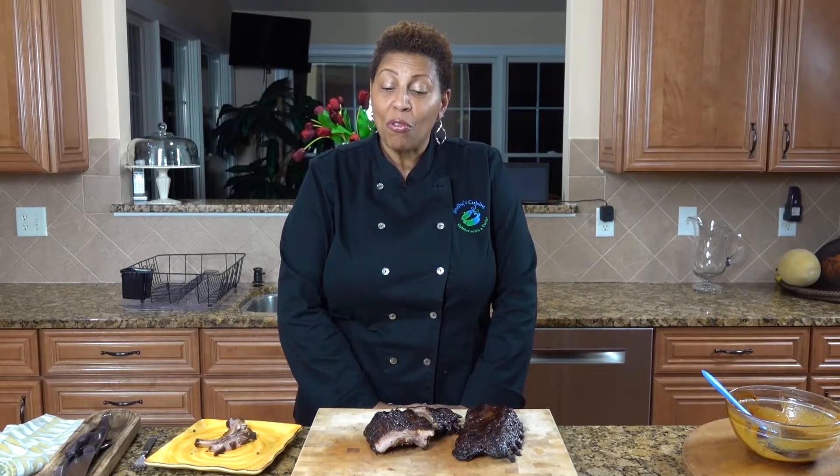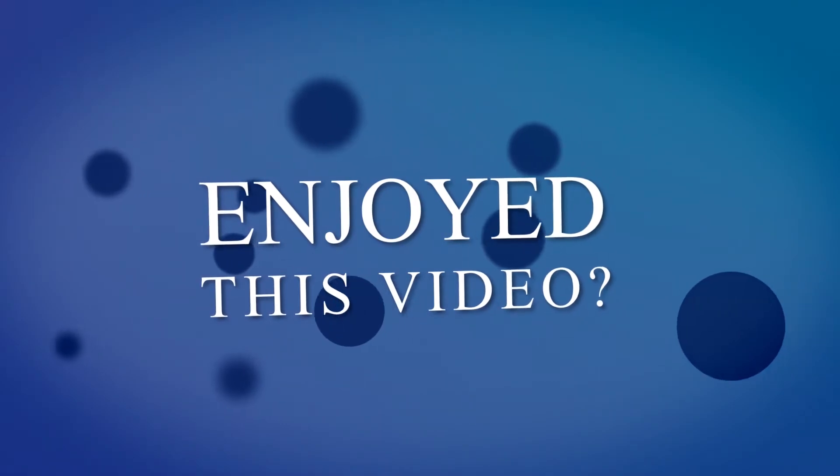Thank you for joining us at Shelley's Cuisine while we made barbecue ribs. Please join us at www.shelliescuisine.com for the recipe. Join us next week to find out what we will twist next.